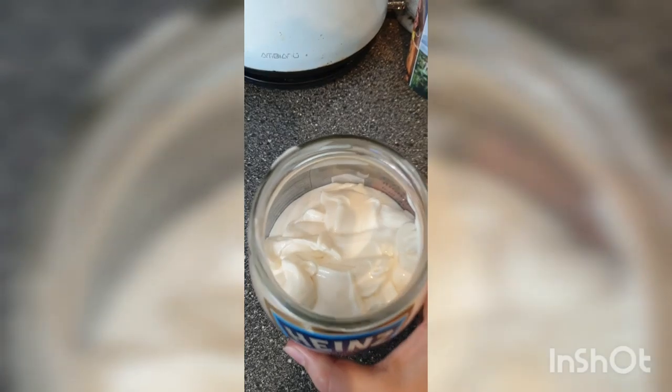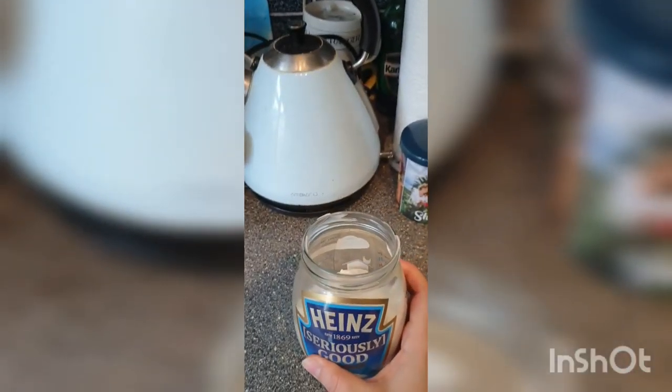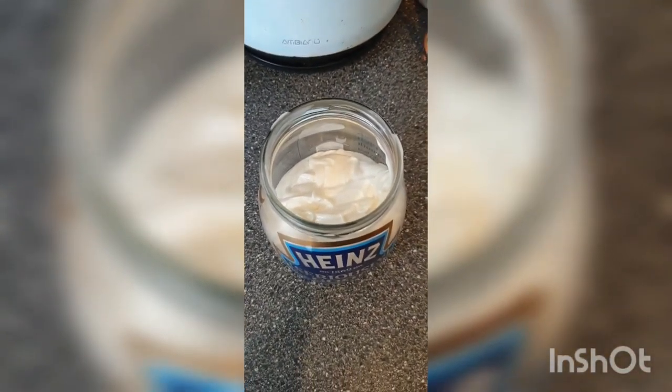Real thick, absolutely gorgeous mayo. I didn't fill the jar on purpose — it's half a jar because this is the real thing. This is from real ingredients, no artificial stuff to preserve it.